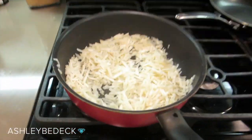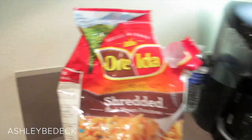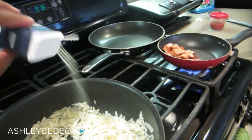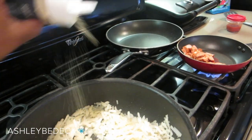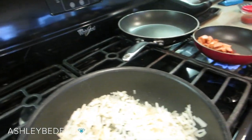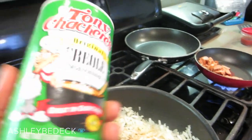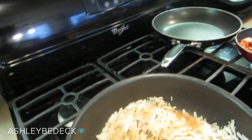Step one for me is getting whatever is going to take the longest to cook in the pan. Usually for me it's the breakfast potatoes — I'm just using these frozen ones and I put them back into the freezer each time. I'm going to switch up my seasonings today and do some onion powder. This is my favorite seasoning — it's just what my mom always used for us.